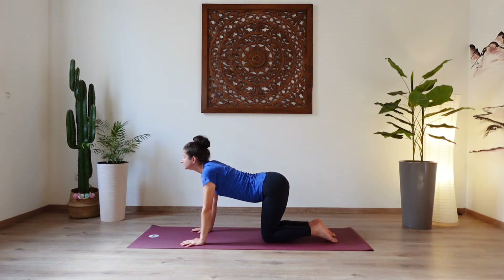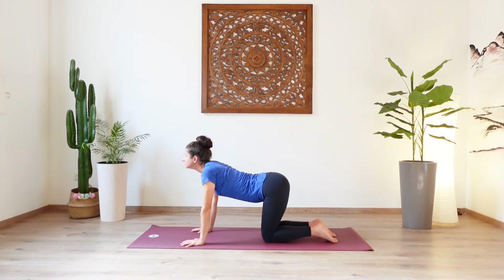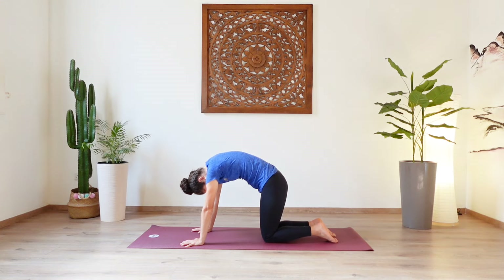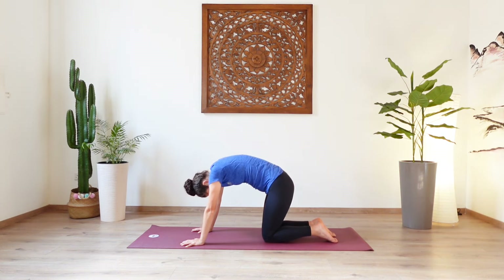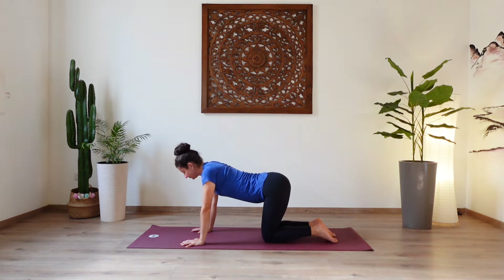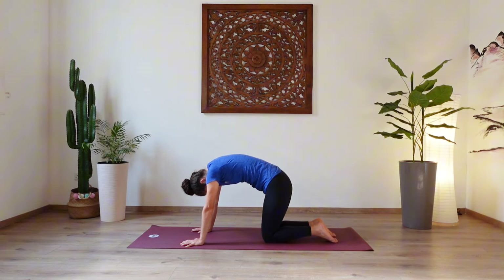And exhale, as you hunch, tuck the tailbone under, belly in, chin to chest. Inhale, arch through the back, dropping the belly, shoulders back, open the chest. Exhale, round through the spine. Feel the stretch in your upper back. Keep on going at your own pace, connecting the movement with your breath, leaving a little pause between every inhale and every exhale. Taking one more breath like this. And after your next exhale, coming back to neutral again into your tabletop position.